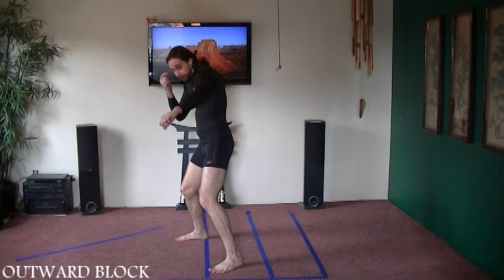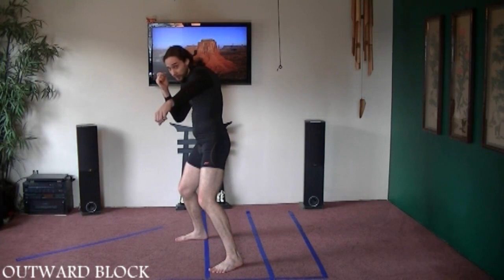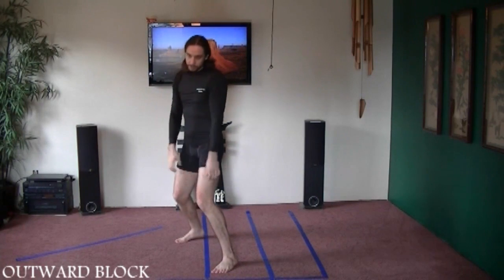Same thing with this. If they're coming here, maybe I threw the jab and I see the punch coming over. I'm going to block, and at the same time I can turn to a forward bow and punch.